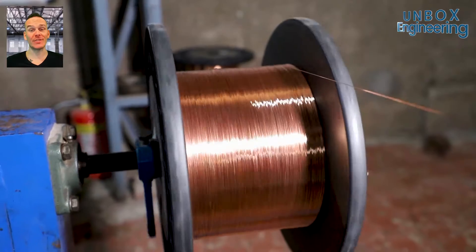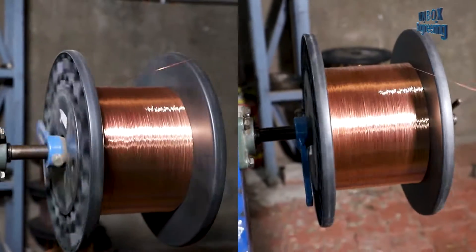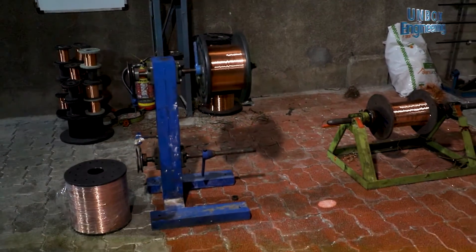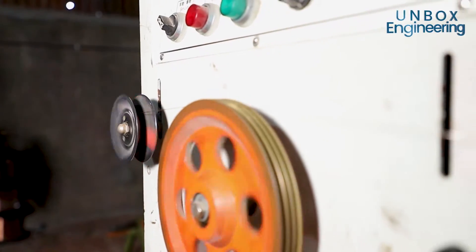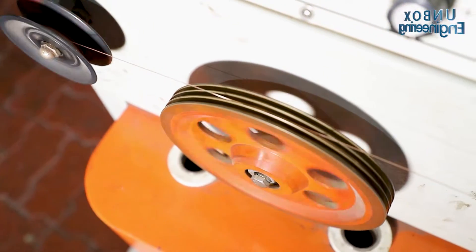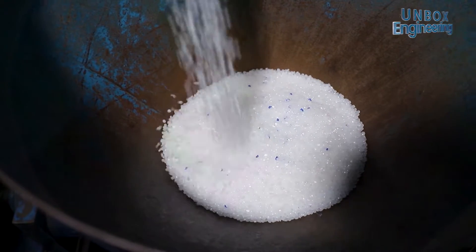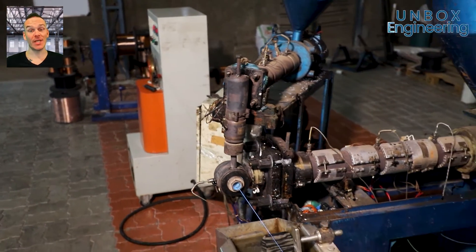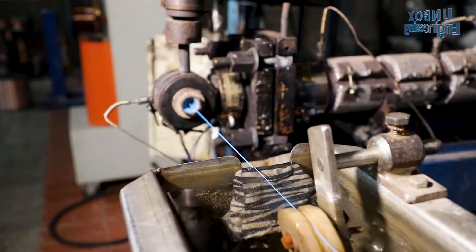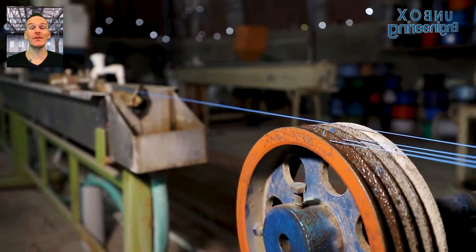After that the extrusion process starts. Here the copper conductors are coated with an insulation material by machine. Once coating is completed, the copper conductors are turned into insulated wires.